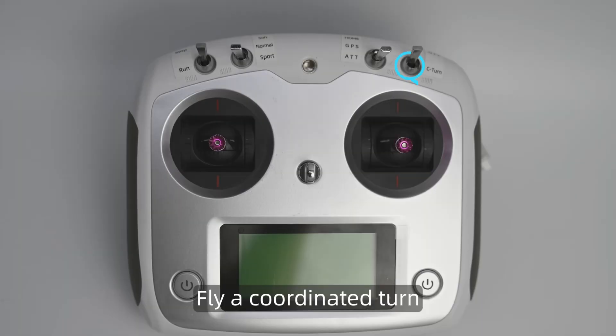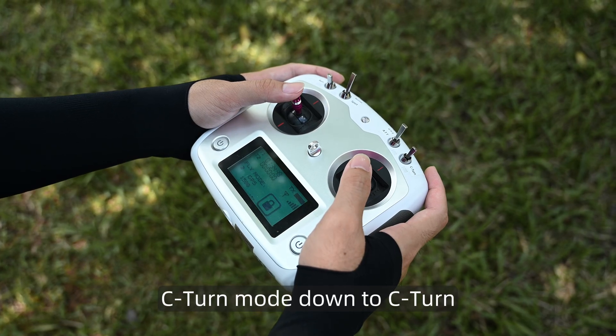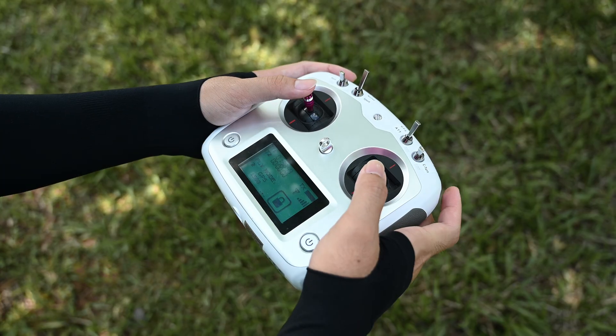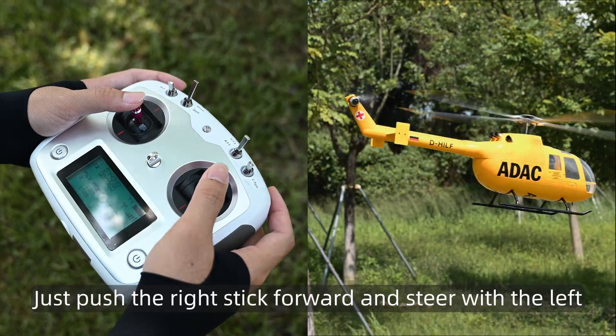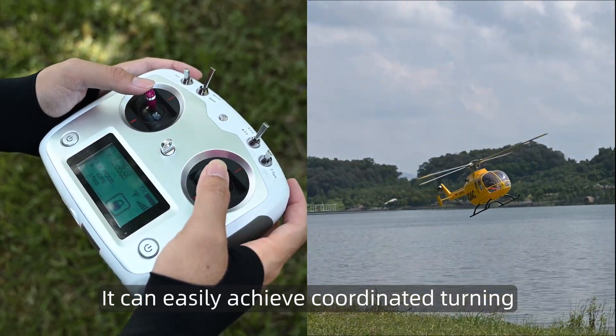Fly a coordinated turn. Switch C-turn mode down to C-turn to enable coordinated turn. Just push the right stick forward and steer with the left — it can easily achieve coordinated turning.